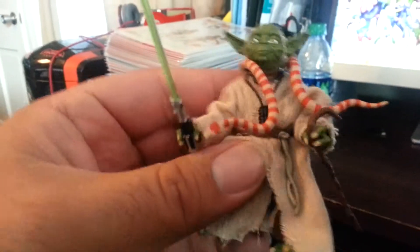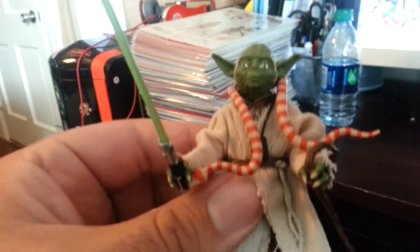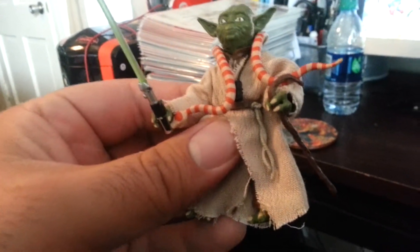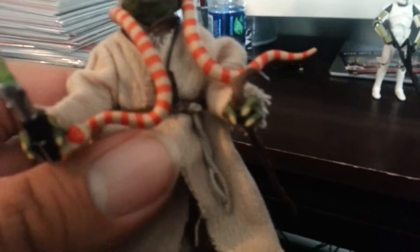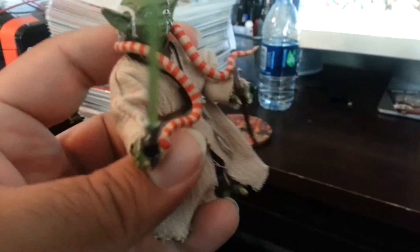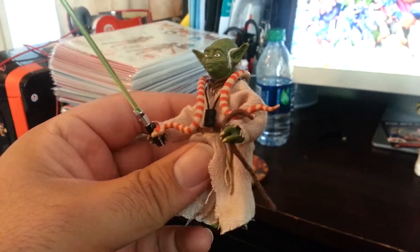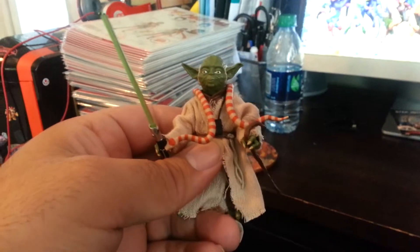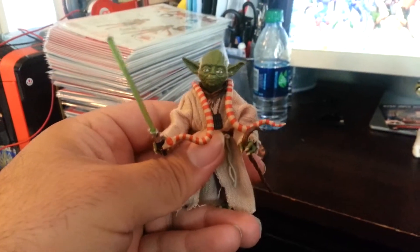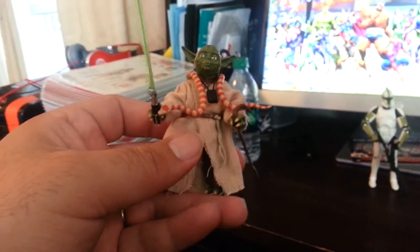Let's take a look at Yoda. The articulation — it's your basic rotations of the knees, elbows, wrists, all the basic articulation this figure has. Due to his size, the articulation is not super impressive; it's just your basic articulation. I'm holding the camera in one hand so it's kind of hard to show the articulation, but let's just look at the figure.